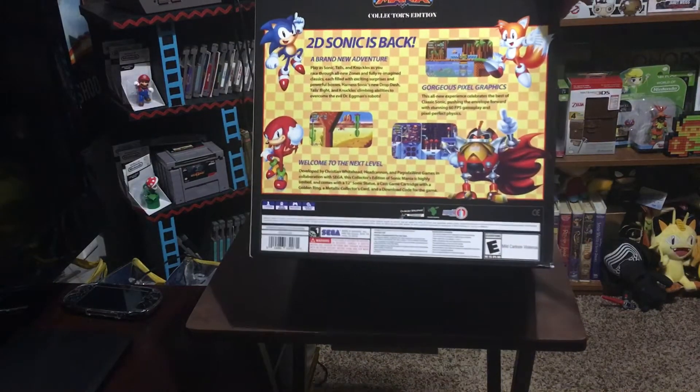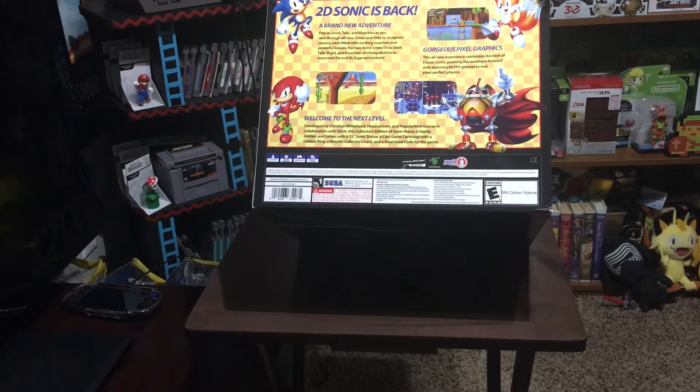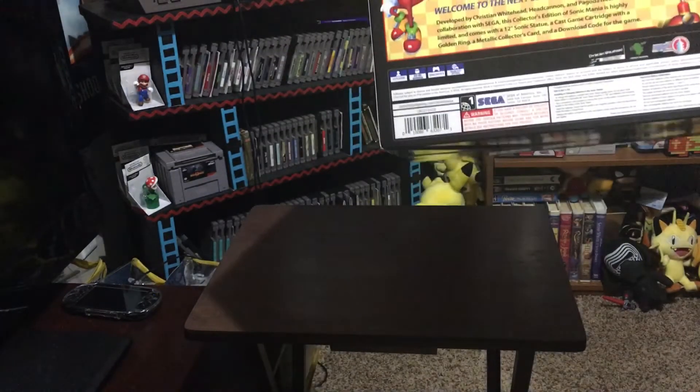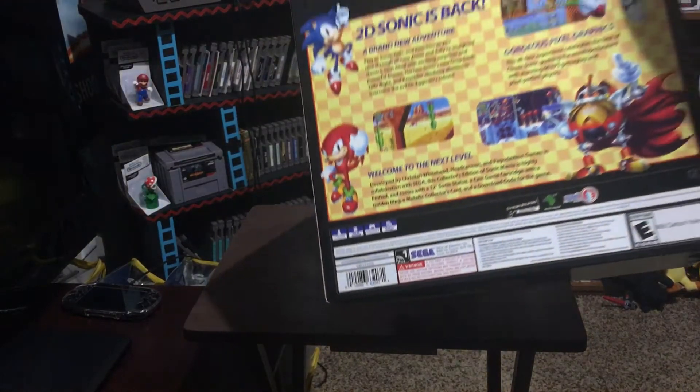On the back it says '2D Sonic is back, a brand new adventure, gorgeous pixel graphics, welcome to the next level.' It is rated E for everyone. If you look in the bottom left-hand corner, it does say that it is one to two player, which is pretty neat — I'm going to have to check out that feature.